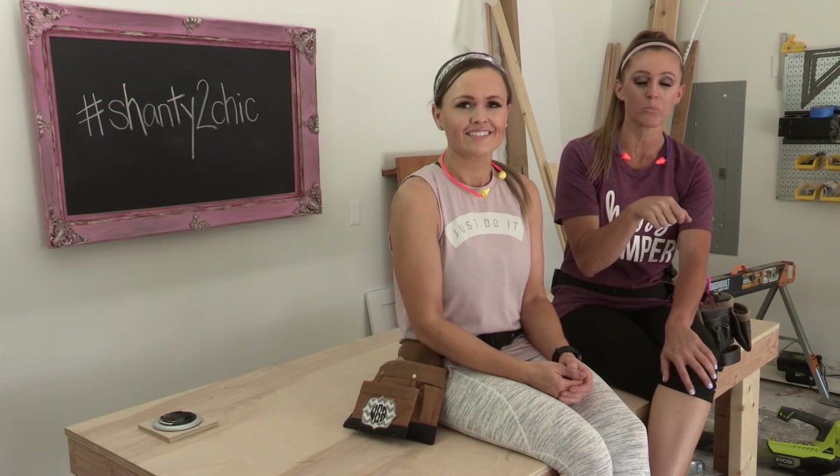Don't forget the Fancy V! If you build something of ours, send us a picture - you can share it on social media using hashtag Shanty to Chic, and don't forget to subscribe.